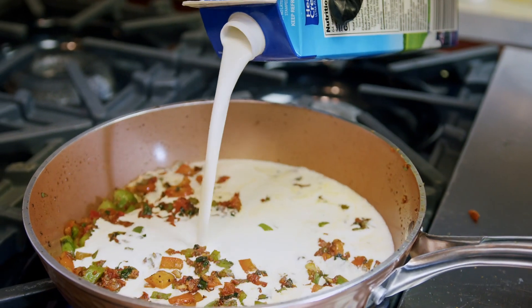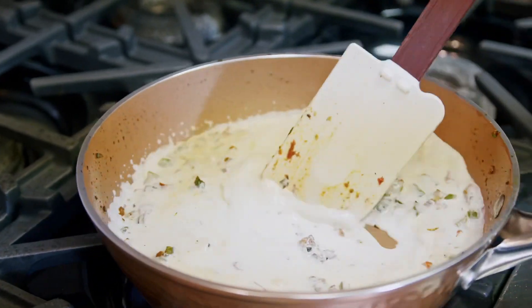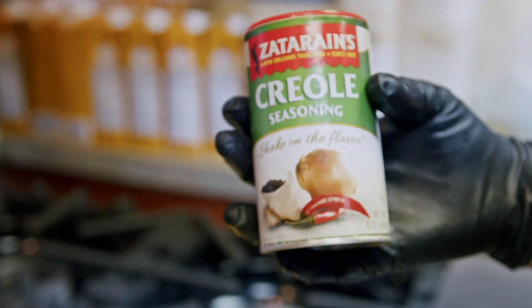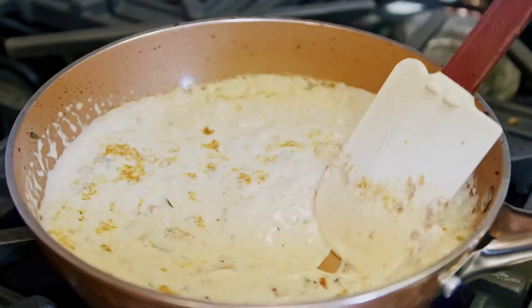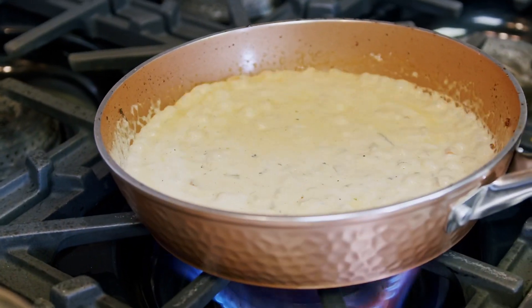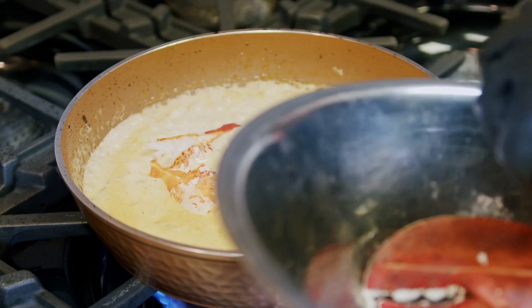Next, we're going in with heavy cream — that's the good stuff right there. We're going to bring that to a boil. We're going to zap this with that Zatarain's Creole seasoning, same thing we used in the Parmesan grits. You can see it's starting to thicken up. We're going to continue to let that reduce down. Now we're going to go in with our lobster meat, and we're going to save that big claw for the money shot.